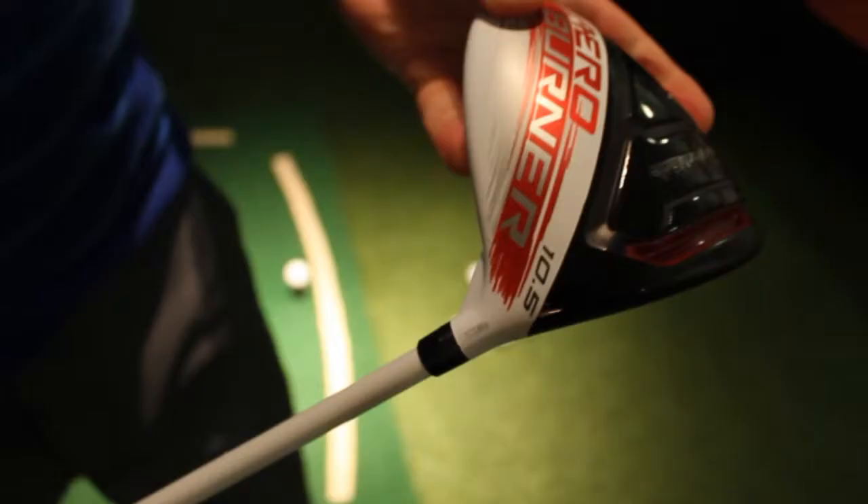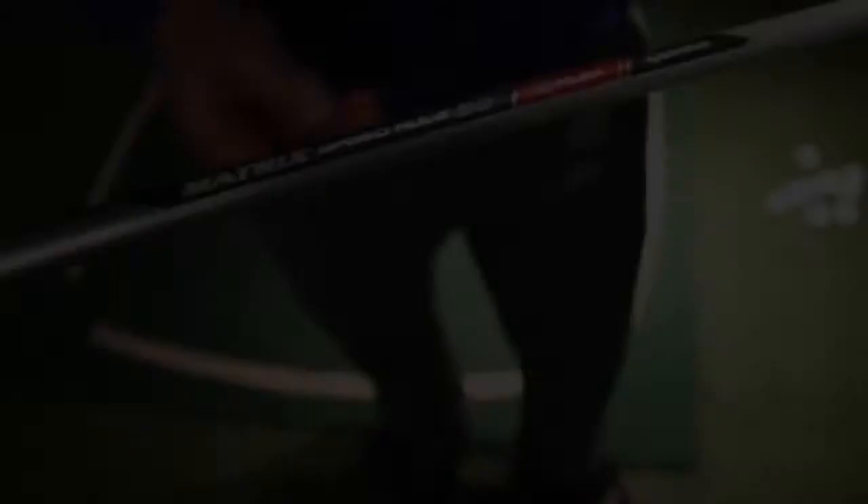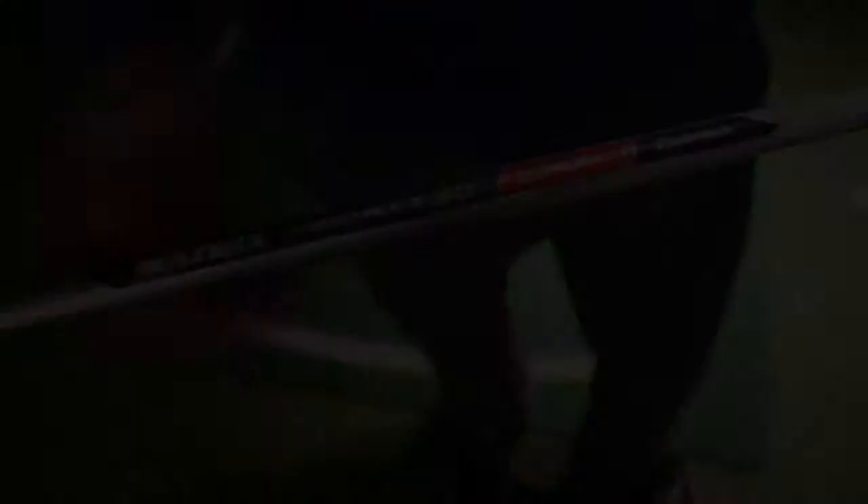The AeroBurner comes in 9.5, 10.5, 12, and HL loft. The standard shaft in the AeroBurner is the Matrix. It comes in X-Flex, Stiff Flex, Regular Flex, and M-Flex, and this driver is also available to ladies.